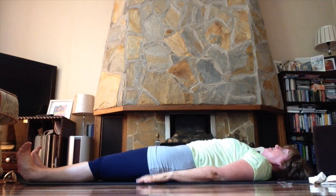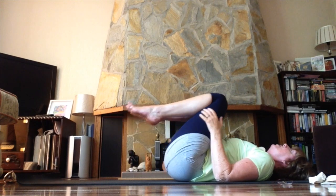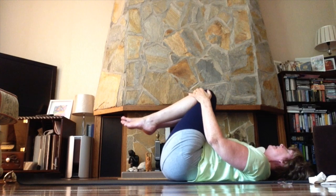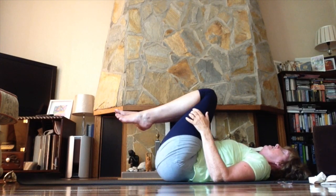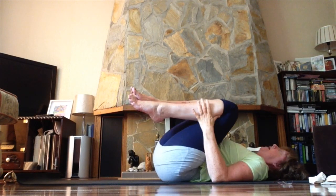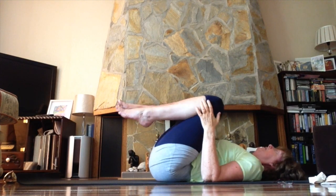Relax the arms back down by your sides, bend your knees, and bring the knees in over the chest. Rock gently from side to side, easing out your back, opening up the back of your hips a little bit, feeling the back of your waist connect with the ground.